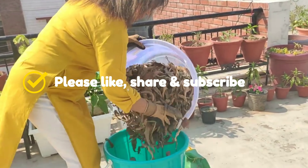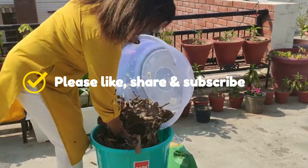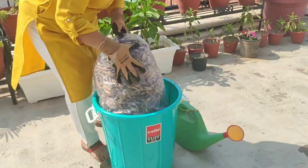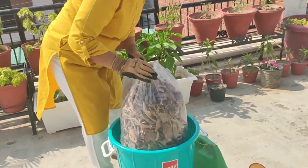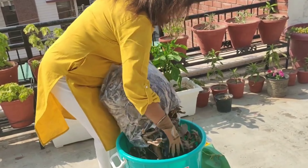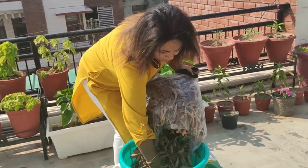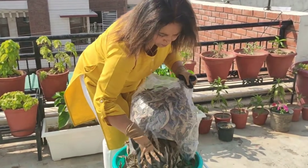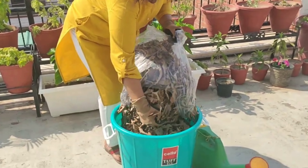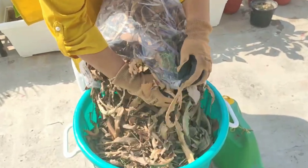As I have already told you, leaf compost is a very valuable ingredient for plants during summer, as the compost made from leaves is cold compost, whereas vermicompost, cow dung compost, etc. are hot composts. Even the compost made from wet waste from the kitchen is also hotter than leaf compost. So if you are able to feed your plants with some leaf compost during summers, it will do good to them and in turn to us too.